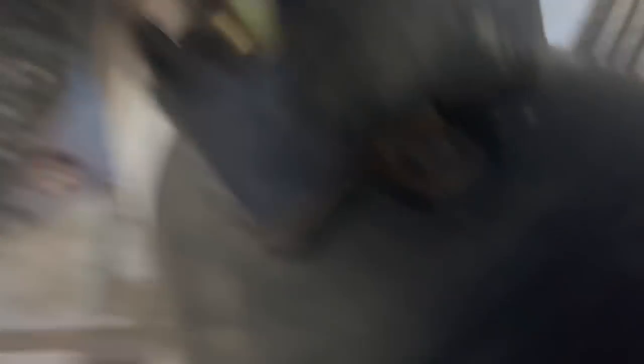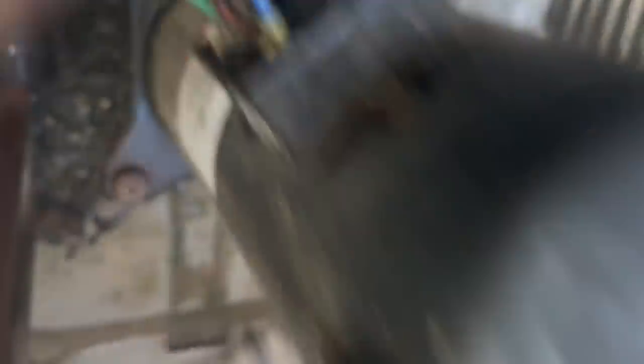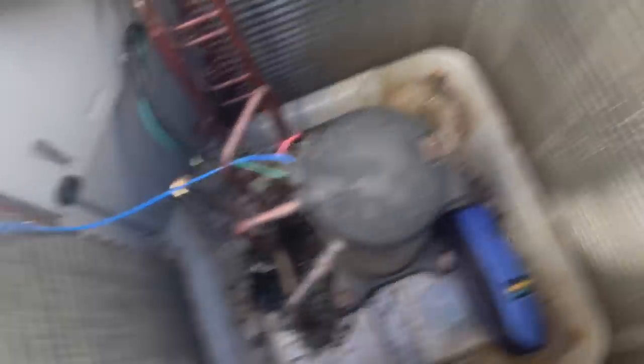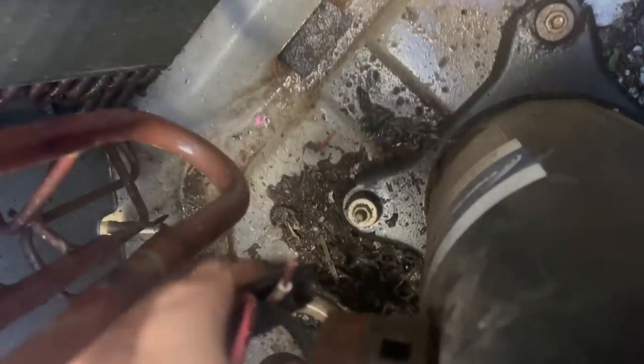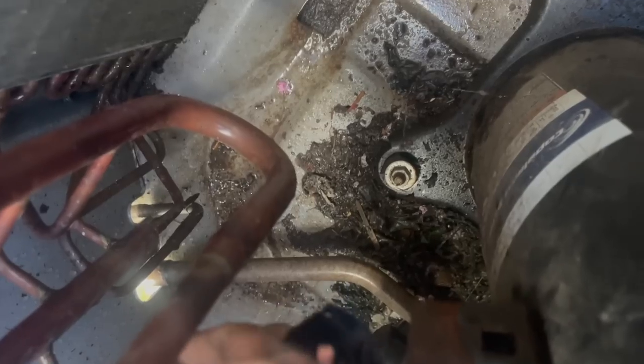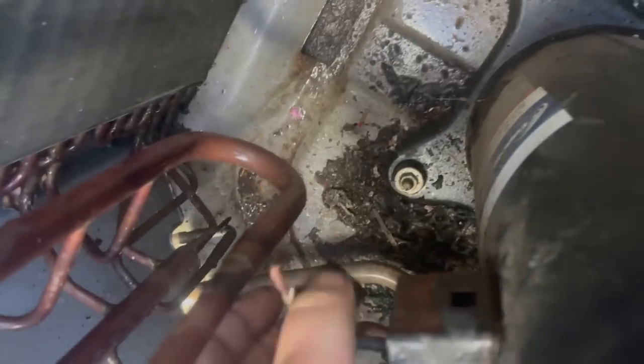Alright guys, we might have gotten lucky. I got that quick lug on there and they make the wires really long now so you don't have to splice them. Because I was going to splice into the white wire right here, but now I'm just going to eliminate that. Let me grab my cutters if I can find them.